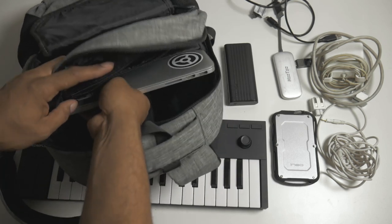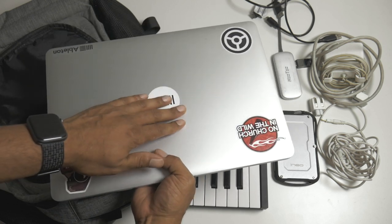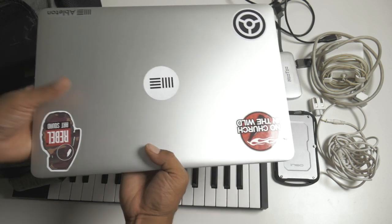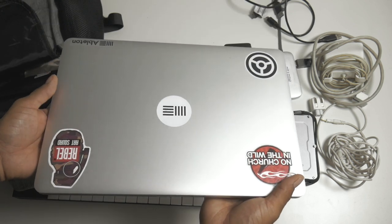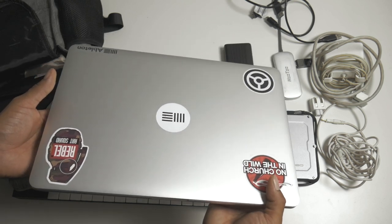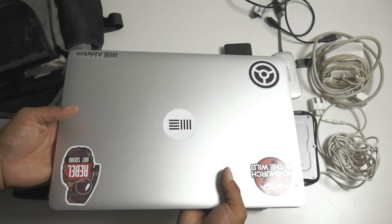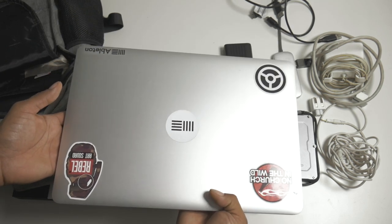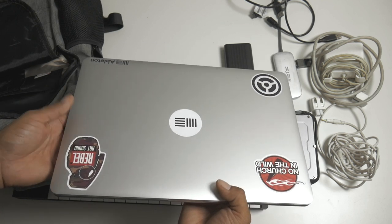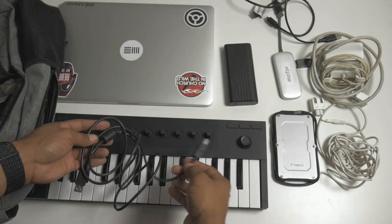Last but not least, this is my MacBook Pro — you can see I've got Ableton and Native Instruments on there. It's a 2014 MacBook Pro, the base model, with about 256 gigabytes of storage, an i7 processor, and 16 gigs of RAM. It runs everything pretty well even though it's from 2014 — still a beast.